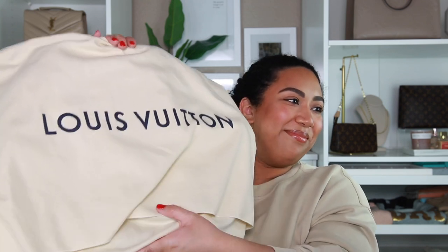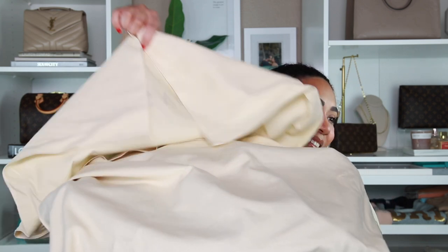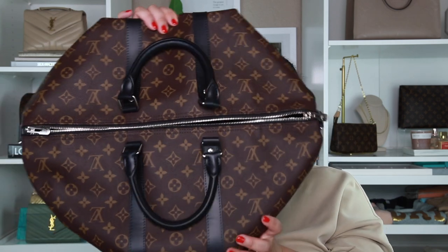I'm so excited — I'm going to be using this in a couple days, so I'm really, really excited. A lot of you guys probably know what this is. It's so pretty! Okay, so this is the Keep All 45 Makasar — I don't know how to say it. Anyways, it is the Keep All 45 bandolier, and it does have the side of leather with the strap.